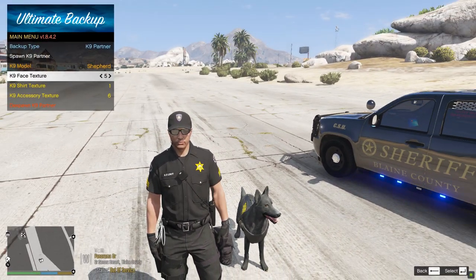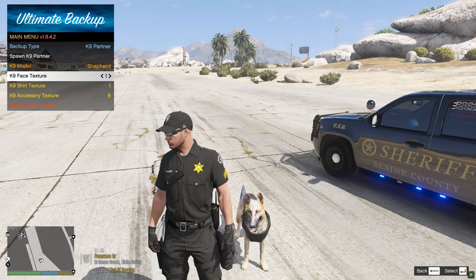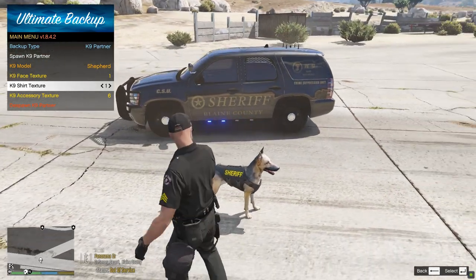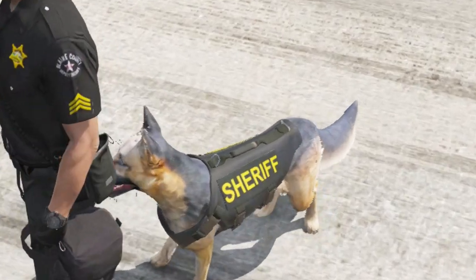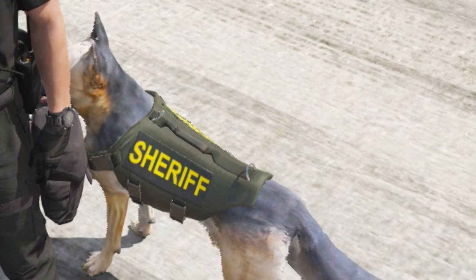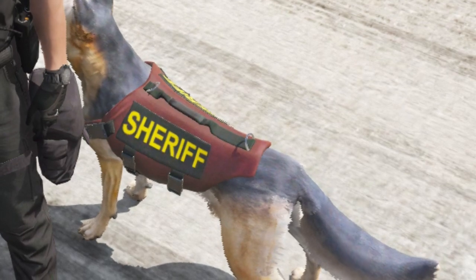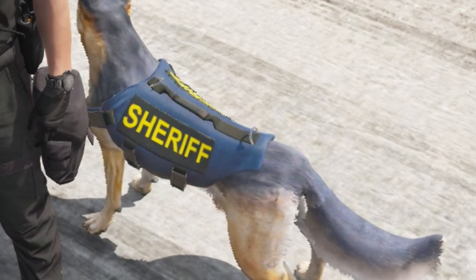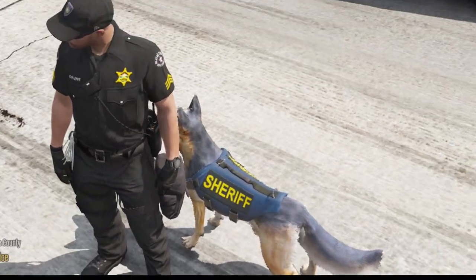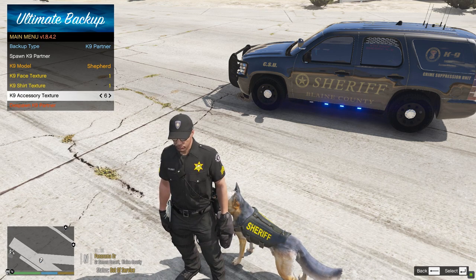The one I usually use is right there. You can also change the vest texture. Zoom in and you'll see you can switch it to a green color — a lot of sheriff's department uniforms are green so that's cool. You can also do a maroon color and a blue color. That blue would look good if it just had 'Police' on it. Those appear to be the only colors available for this particular Shepherd model.